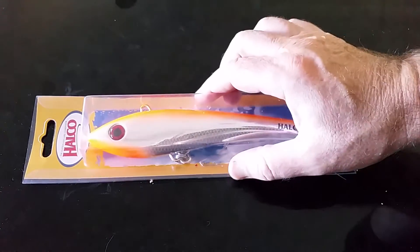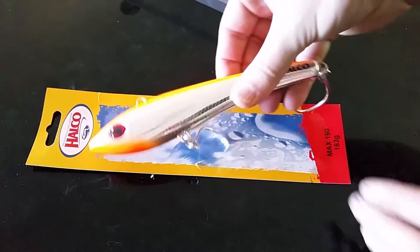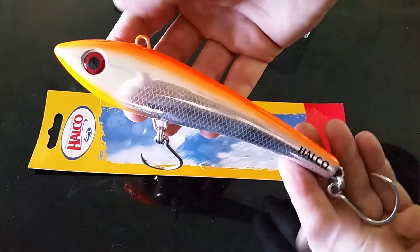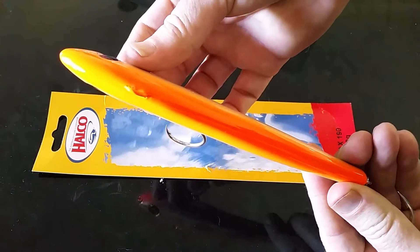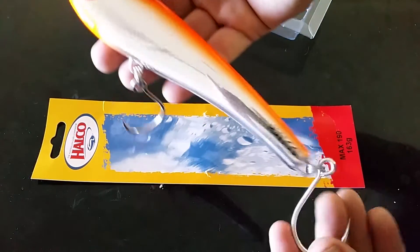Hi guys, Steve here and this is the new Halco Max 190 Bidless Lure. As expected from Halco, bulletproof construction, great mirrored finish, comes ready rigged with super heavy duty rings and needlepoint single hooks.